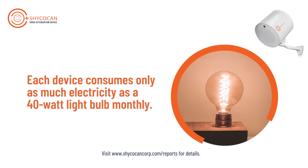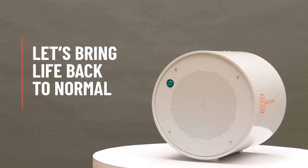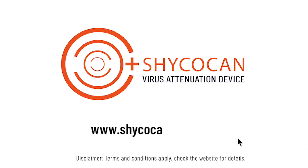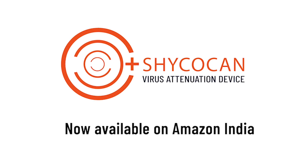Shikokan — let's bring life back to normal and normal back to business. Visit shikokancorp.com today. Shikokan is now available on Amazon India.